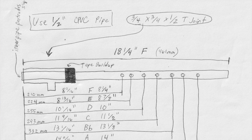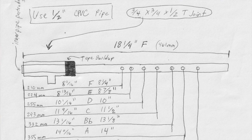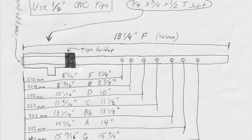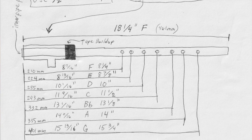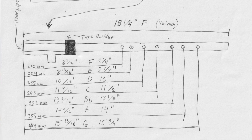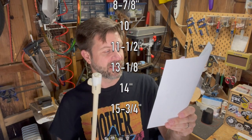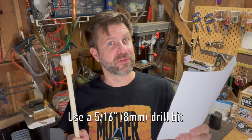They figured out that if you cut the pipe to 461 millimeters you should get an F note, and they also figured out where to put the rest of the holes so you could do the scale. I took the millimeters and converted them to inches to the nearest 16th, and also to eighths since most people don't want to measure to 16ths. From the far end, you drill holes at 8¼, 8⅞, 10 inches, 11½, 13⅛, 14, and 15¾ inches. All holes should be 8mm, which equates to 5/16 of an inch.